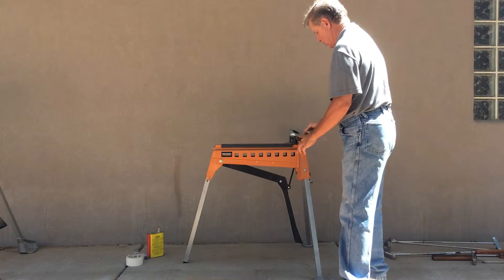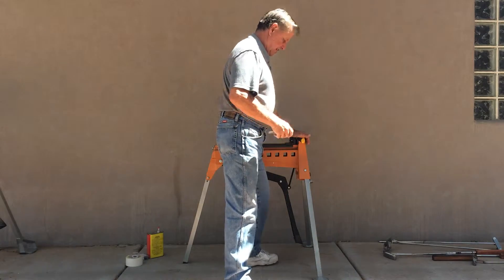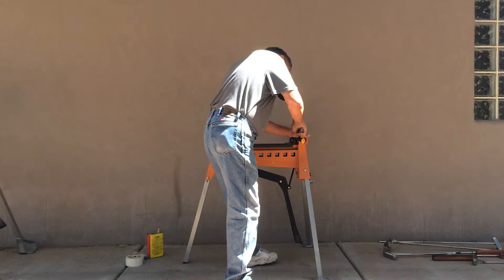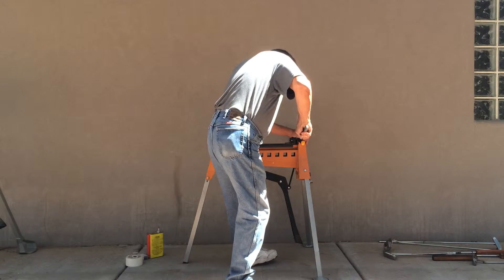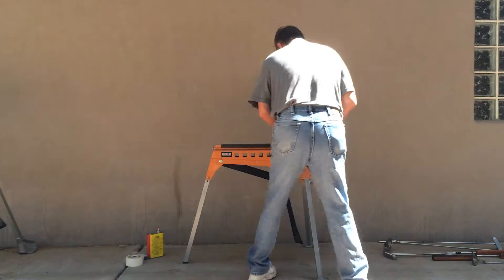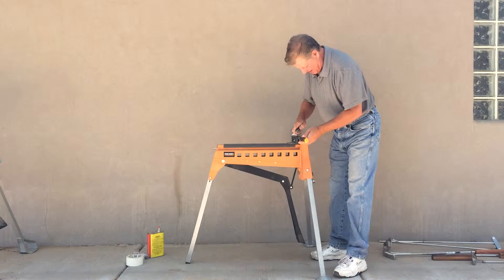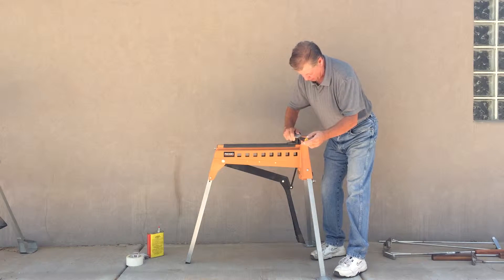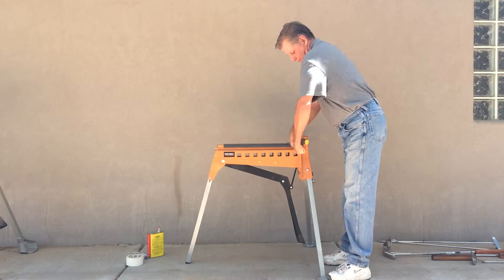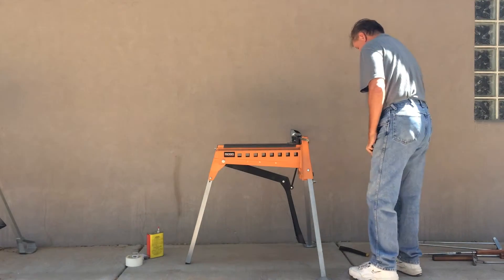First of all, what you want to do is put it in your vise, clamp it down, and go ahead and put a slice right down the center. Do that a couple of times and you can feel the shaft on the other end. That's all there is to it. Then you can go ahead and start peeling back the old rubber grip to install our new woody grip.